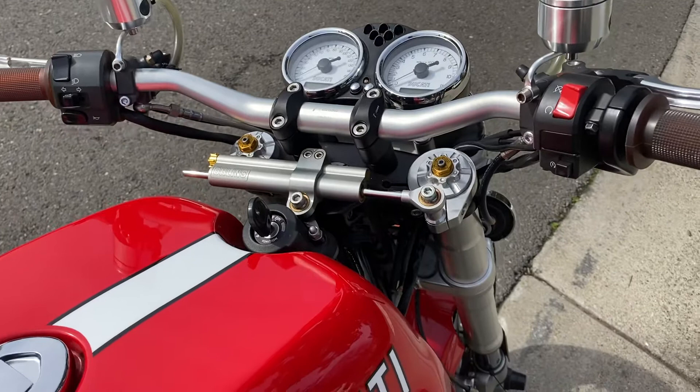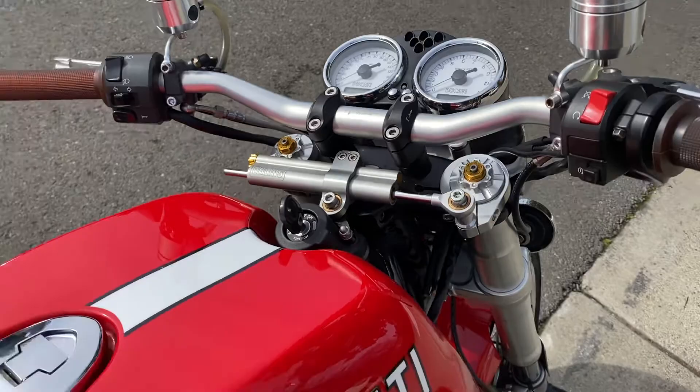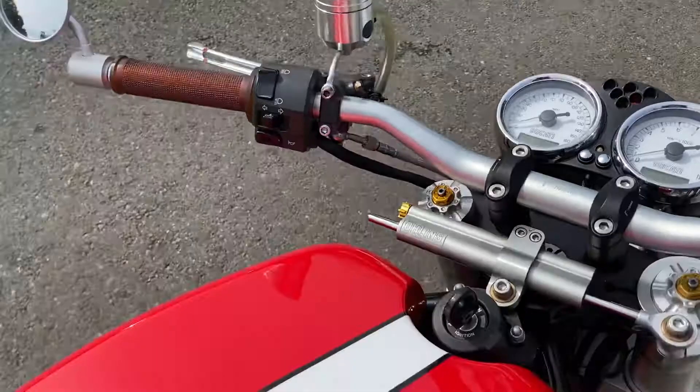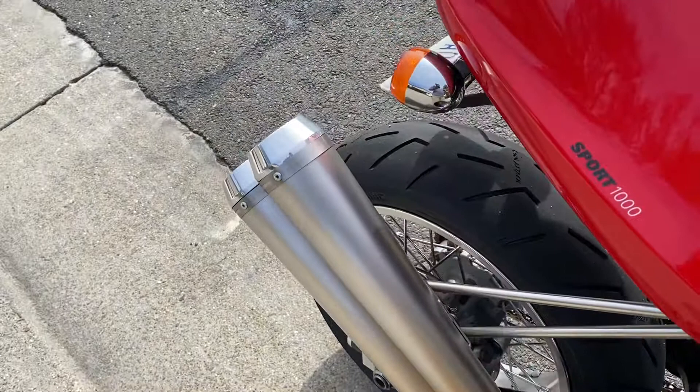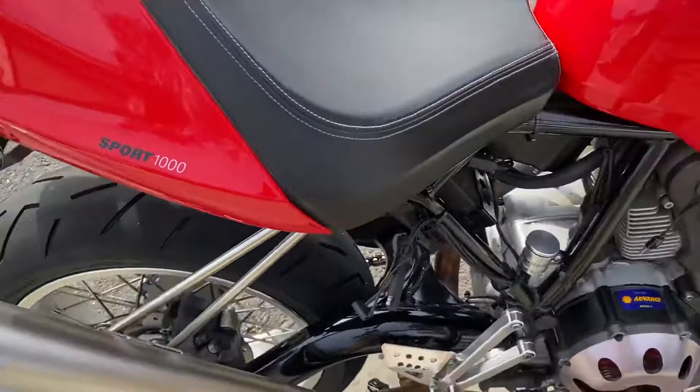The bike comes with this handlebar setup on a custom top triple, but I'll also include the full clip-on setup with the top triple so you can switch between a clip-on look or a handlebar look. That's pretty much it — here's a quick sound bite of the bike. Hope you guys like it!